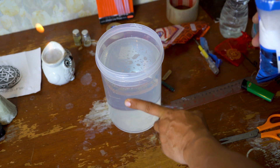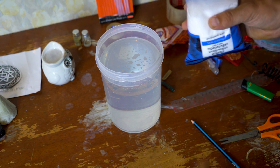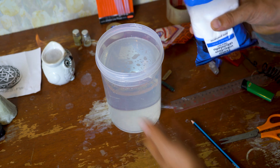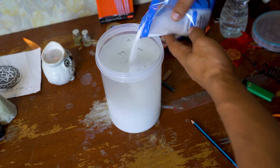So on 100% of water, we need 15% of salt to make the reaction. So here we have two liters, which means we need 300 grams of salt.